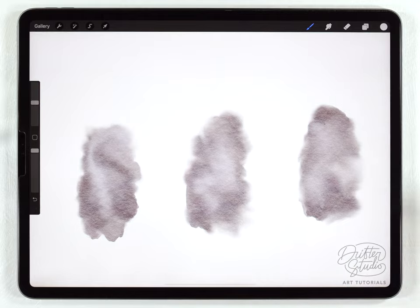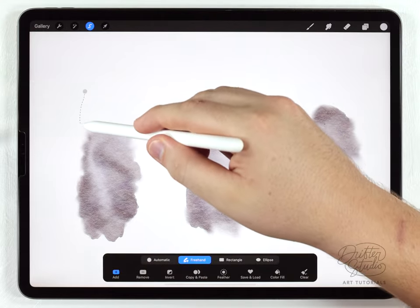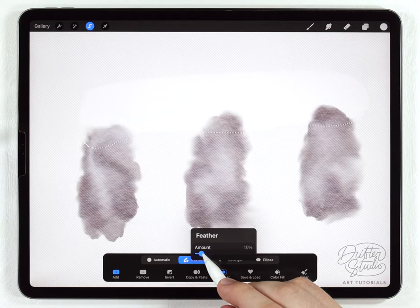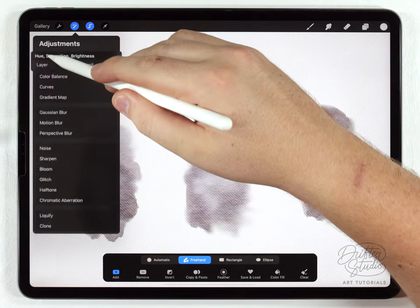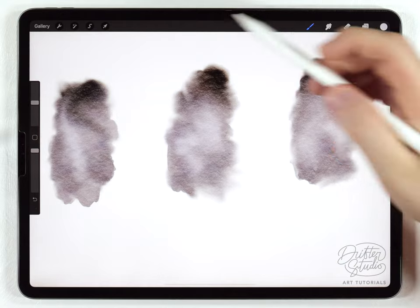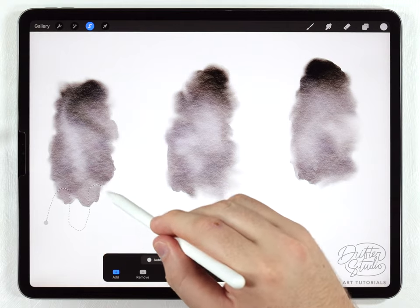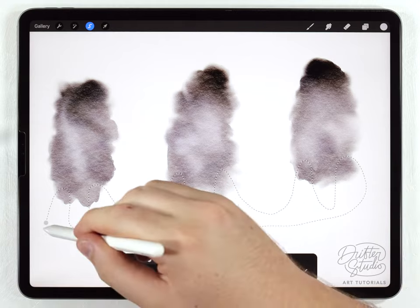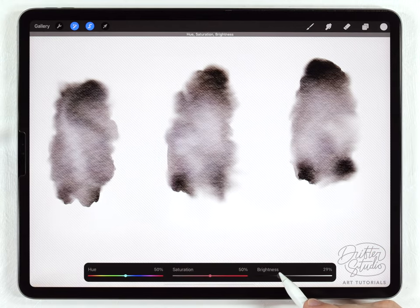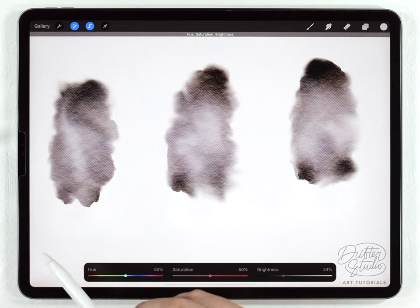Next I want to add some darker areas and details. The best way to do that is with the freehand selection tool — I'll make a selection covering the top of each penguin, feather it out around 40%, then go to hue saturation and brightness and darken the top. After that I'll focus on the bottoms, making two selections for each penguin, feathering a little bit less, and darkening that area to suggest the head and two dark splotches where the feet are.